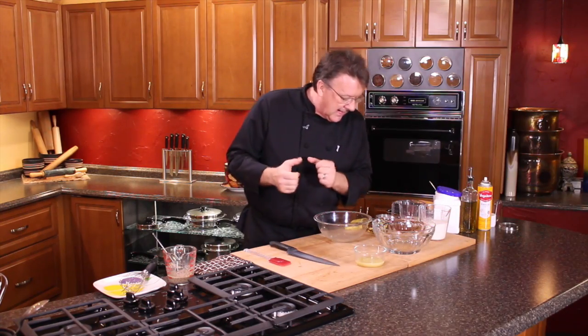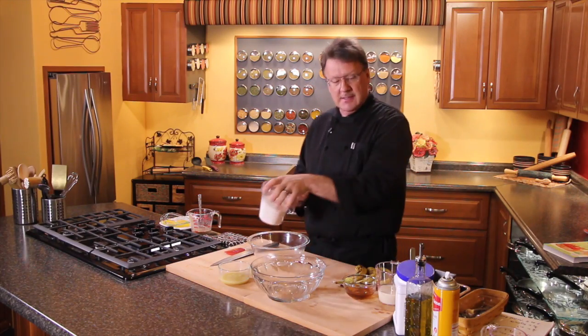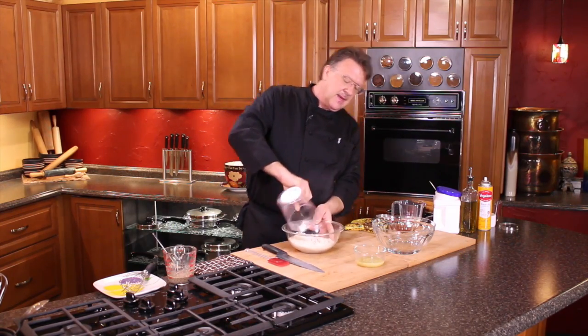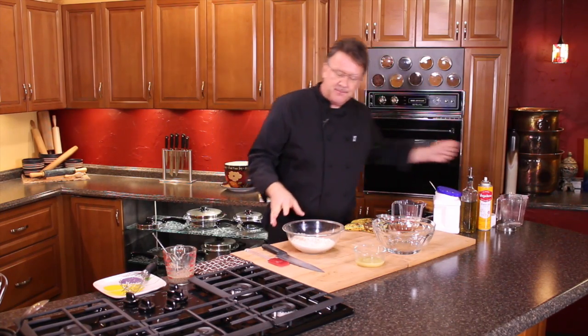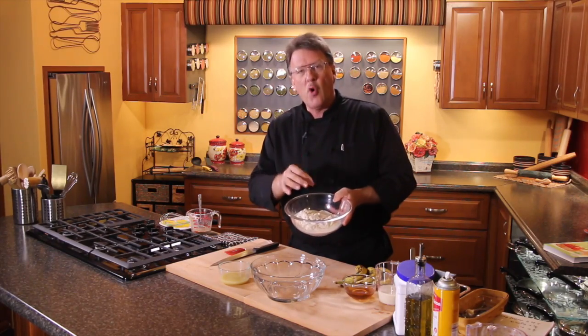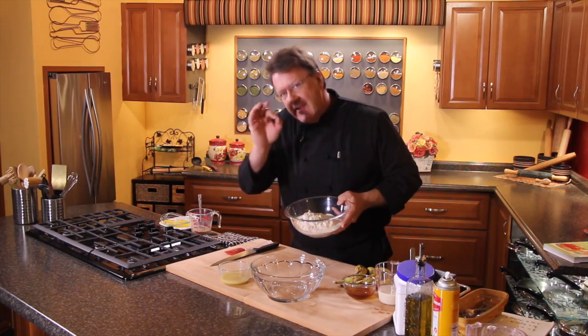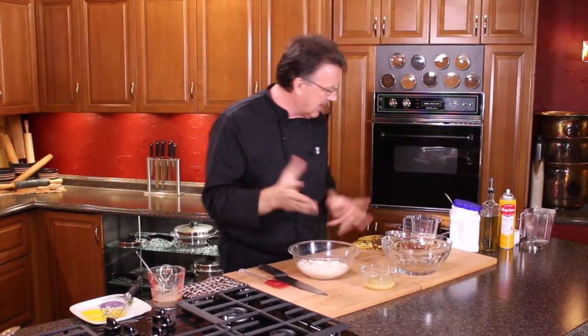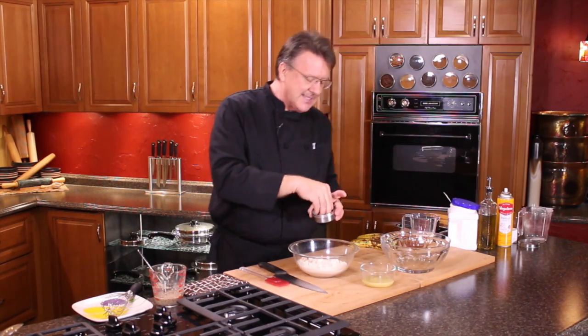The next thing we're going to work on is the dry ingredients. I've got two and a half cups of flour. Just to let you know, this looks like white flour but it's actually whole wheat flour that is unbleached — that's the thing you want to look for. There's white flour, hard red winter wheat, so many different types. White wheat is white, so the key point is unbleached.